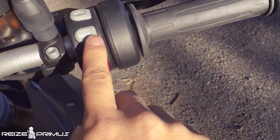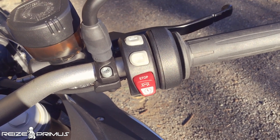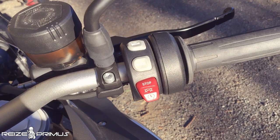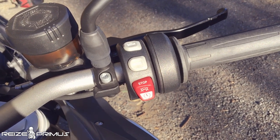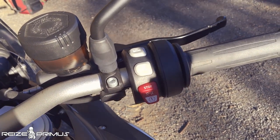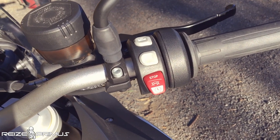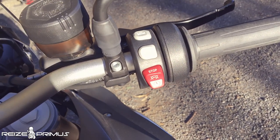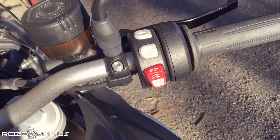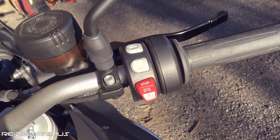Over here is your mode selection button. There are three modes on the F800GS: road, rain, and enduro. Most of the time you'll be using road mode, which is great for everyday riding. Rain mode brings down the power a bit so that you don't accidentally wheel spin. Enduro mode tends to give you a bit more low-end power, which is quite good for climbing hills.